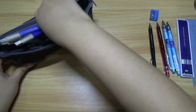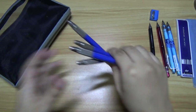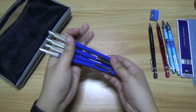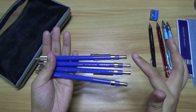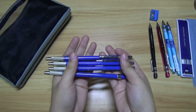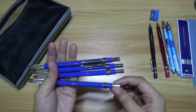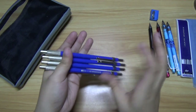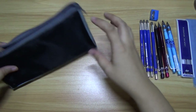And here is the Staedtler pencil — it's a gift from a friend. I don't know the exact type; there's no label or anything. So I have 2B, HB, B, and — I forgot the other one, I'm so sorry. Anyway, that's that.